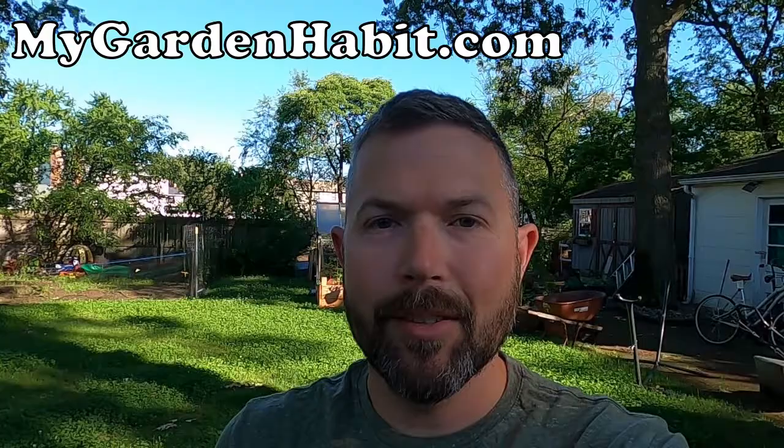Morning everybody, welcome back to my gardening habit. Today is the first day back from a 10-day vacation and we've got a lot of work to do in the garden.